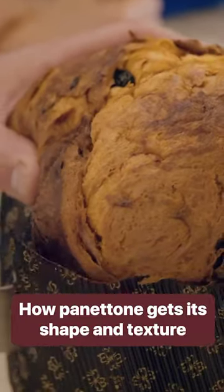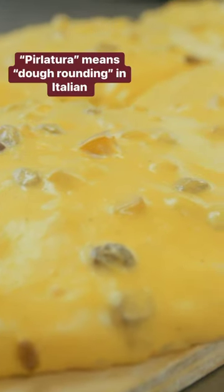Have you ever wondered why panettone has a perfect round shape but an uneven surface? It all has to do with the way it is prepped before going into the oven. It has to go through a very important step called pirlatura.